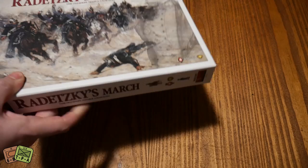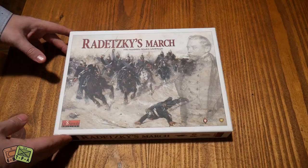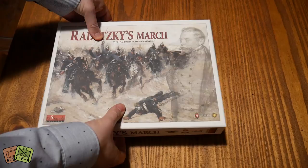Just search for Radetsky's March and it'll pull up. We got the game in today and just wanted to show you what you get out of this because this is an Italian based company. It was an Italian Kickstarter. This is an English edition of it. But a lot of people are a little bit hesitant to pull the trigger on this, so here's what you're going to get.